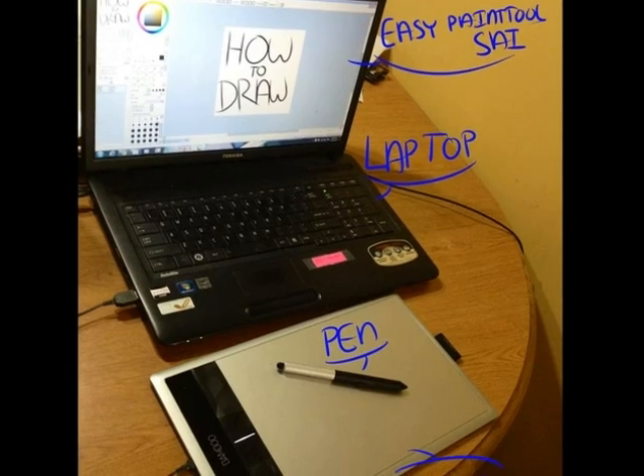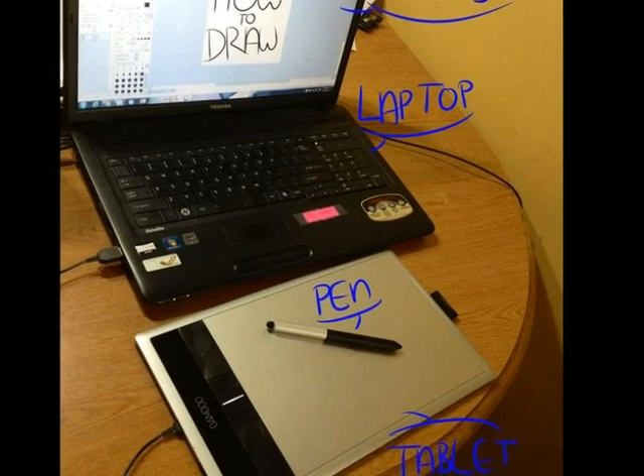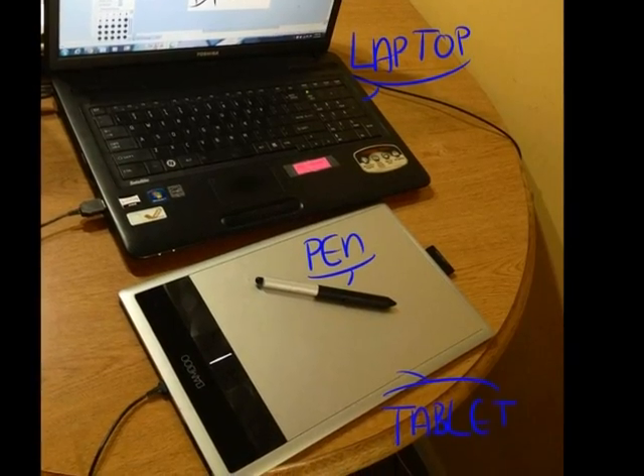Materials needed: a laptop or a computer, and Easy Paint Tool SAI — that is the drawing program I will be using. A tablet; I use a Wacom Bamboo Create, and a tablet pen. Pencil and paper works fine too if you do not have a tablet.